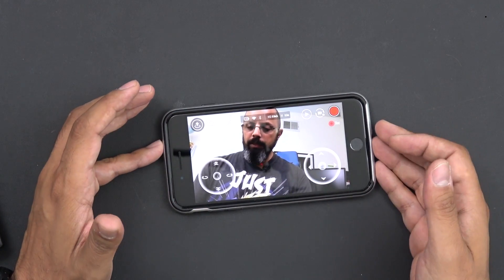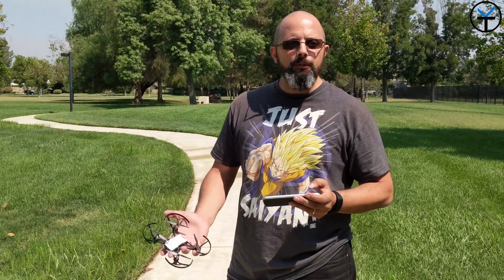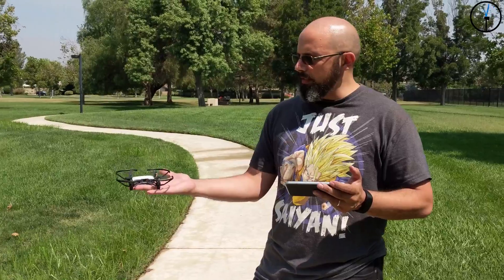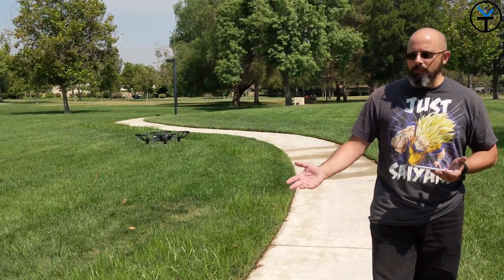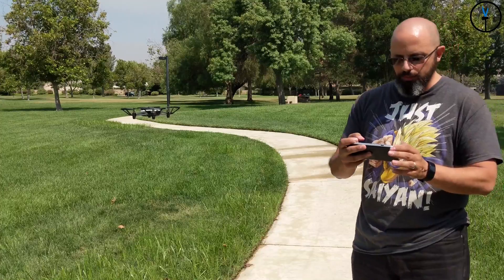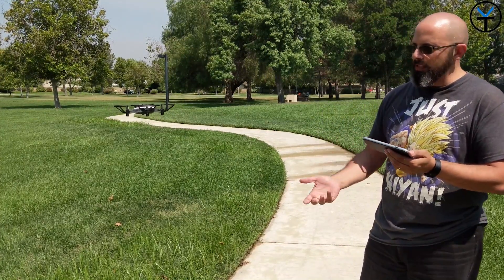I connected it to my iPhone and we're going to try the throw-and-go mode first. Essentially you turn the drone on, throw it, and it flies by itself using altitude control — no need to control it manually. It actually just flies by itself. The next mode I want to show is bounce mode.